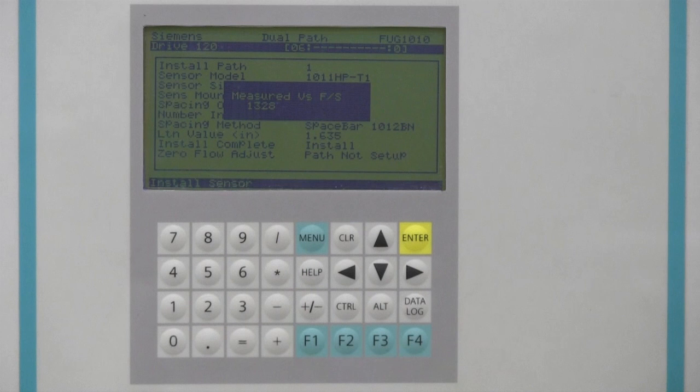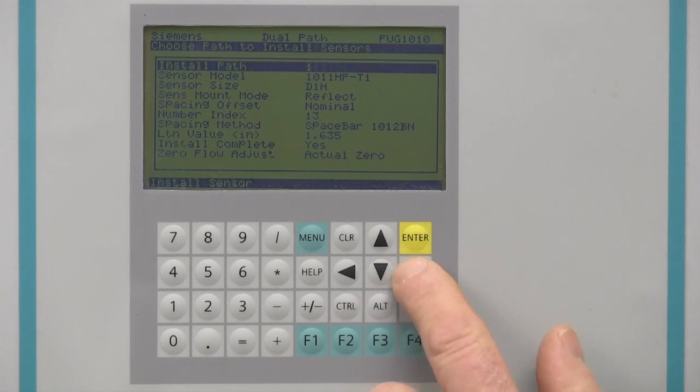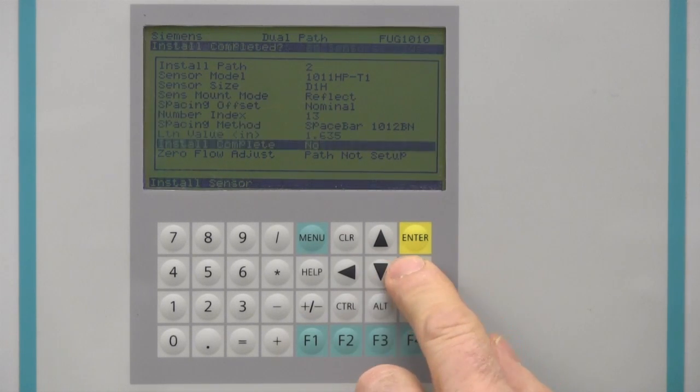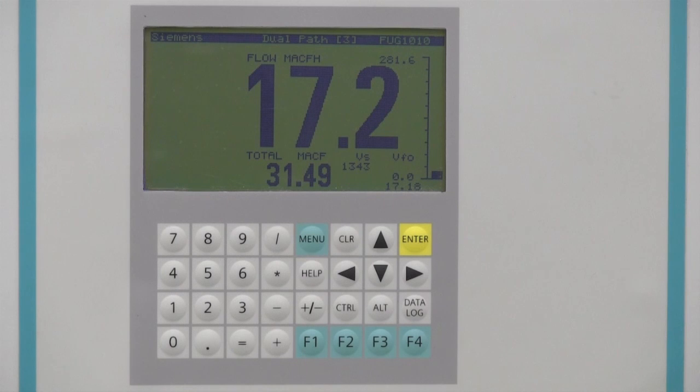The sonic velocity should match the theoretical value for the gas composition. Simply press the down arrow to continue. If your sensors are mounted in Reflect mode, the meter will now automatically zero itself. The Path 1 Sensor Startup is now complete. Return to the top of the Sensor Install menu, select Path 2, and program the same as Path 1. Once again, access the Install Complete menu cell, select Install, and complete the initial makeup process and zeroing. Now with both paths installed, the meter is ready for operation. Press the menu key to exit to the flow display screen. Before you can see flow readings, the meter will prompt you to save your site programming. Doing so will provide a backup of your configured site for future use or recovery. Press the right arrow and enter to save the site and exit to the flow display screen.